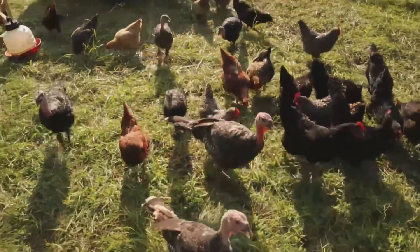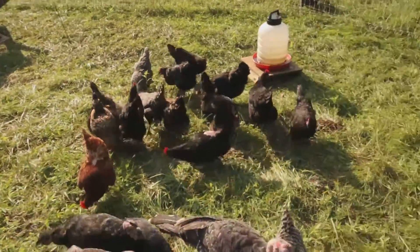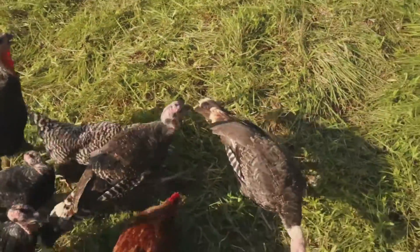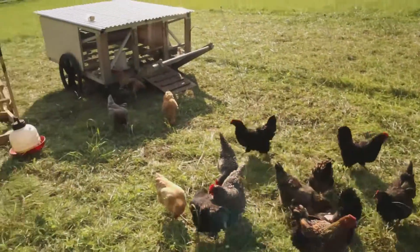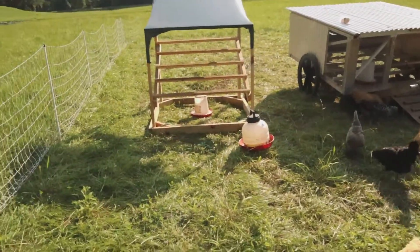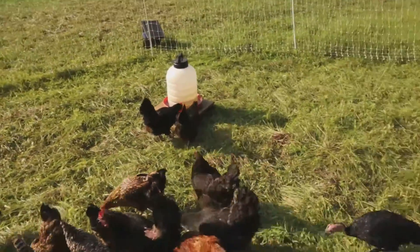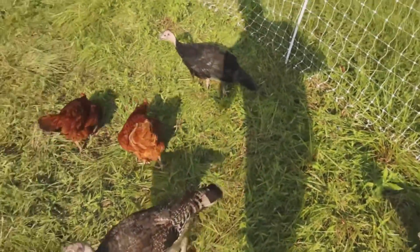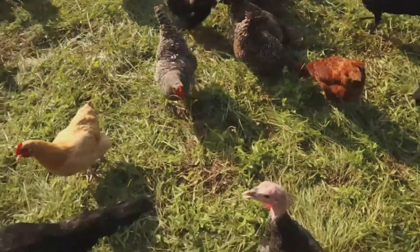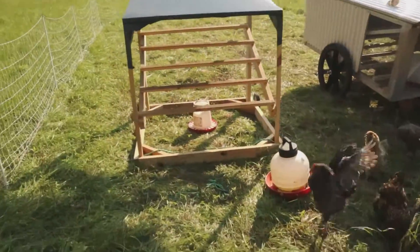One thing I found is turkeys are very inquisitive. The chickens are off doing their thing, and the turkeys will kind of hang out and crowd right next to you. At first it's a little unsettling, because we used to have a rooster that would attack you — he'd try to get behind you and go after you. But the turkeys, it's like they have turkey contact comfort. They just want to be around and see what you're doing and hang out.